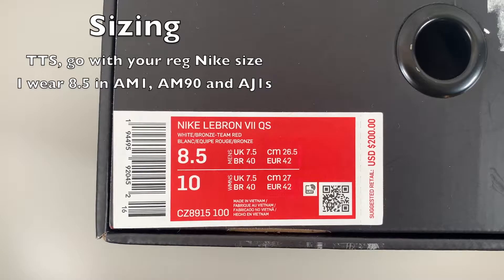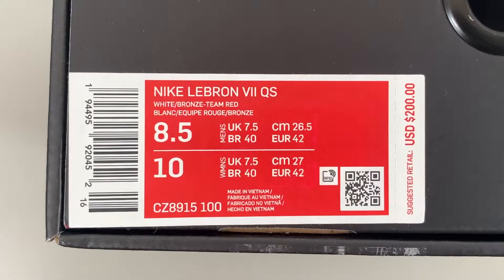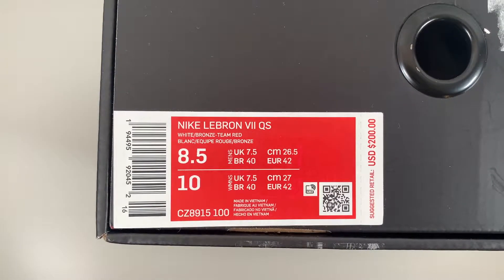Looking at the size tag, the official name is Nike LeBron 7 QS, or Quick Strike, which basically means these were manufactured in limited numbers. Official colors are white, bronze, and Team Red. Style code CZ8915-100. Retail price was $200, but these have no hype behind them, which is crazy to me — resellers don't care about them, and you can find them on sale for cheaper than retail even though they're limited.